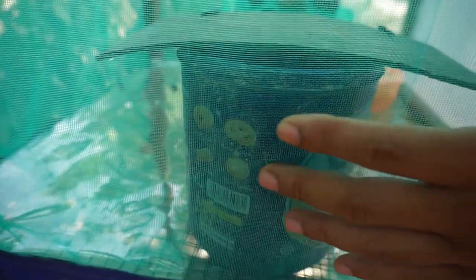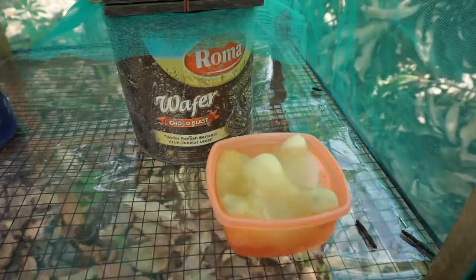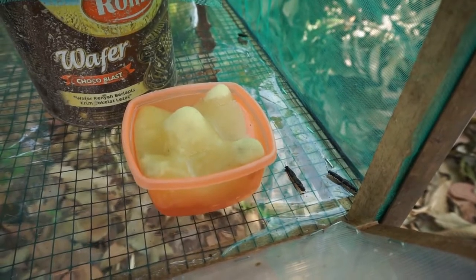This is where I put the pupae — when I keep the pupae inside this container, when they hatch they will fly up as adult flies. I only cover the can where I put the pupae with plywood. I also provide water for them to drink.